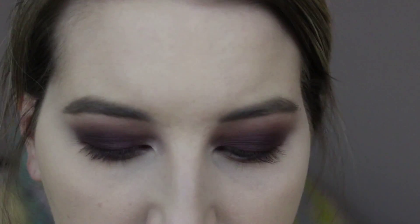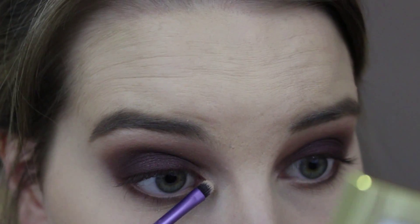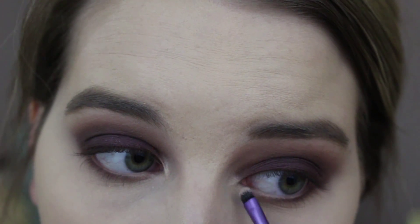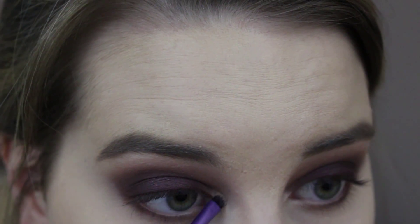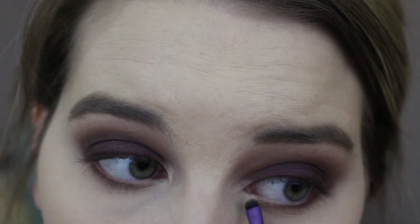For the inner corner highlight I'm using the Real Techniques Accent brush and dipping it into the Bath Water shade. I'm going to spray it with Fix Plus — it helps keep the actual pan from getting wet and only gets the eyeshadow on the brush. I'm just going to put that on both inner corners, keeping it pretty close to the inner corner without building it out too much. Then I'm going to go over it with Bath Water again but this time without wetting it.